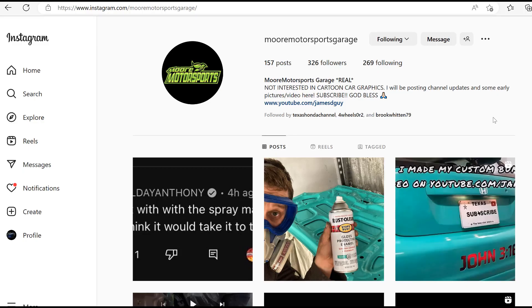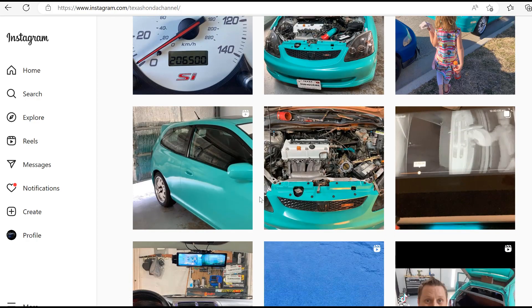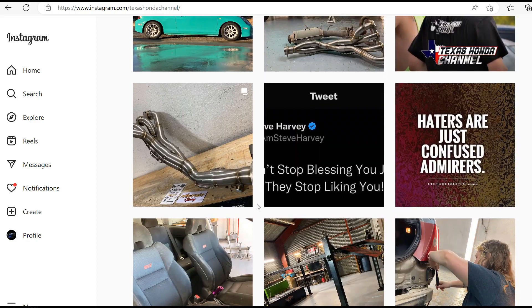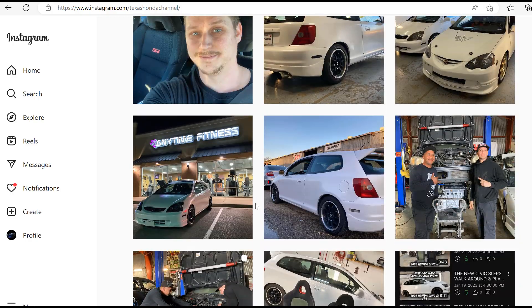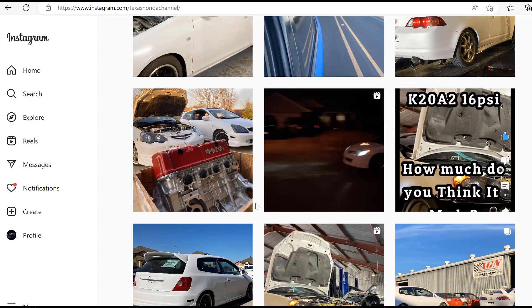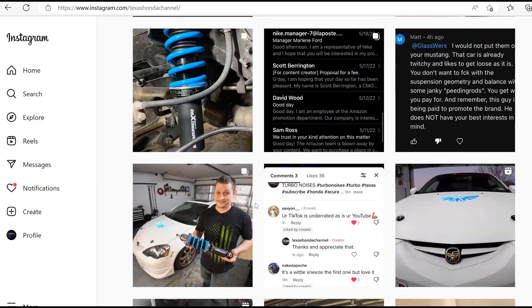Hey guys, I wanted to make this video on the supercharger effort. If you haven't checked it out already, check out the other Texas-based haunted channels — More Motorsports Garage and Texas Haunted Channel. You can see the Texas Haunted Channel Instagram page has a lot of cool content, including painting the EP3, suspension work, an RSX turbo, and the one that is of value is the MDX supercharged build.